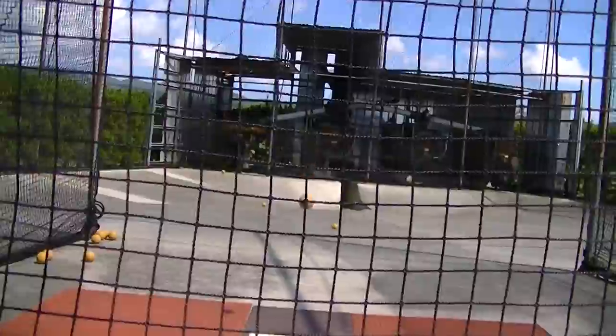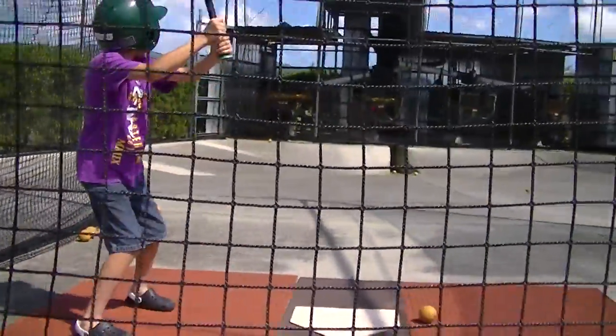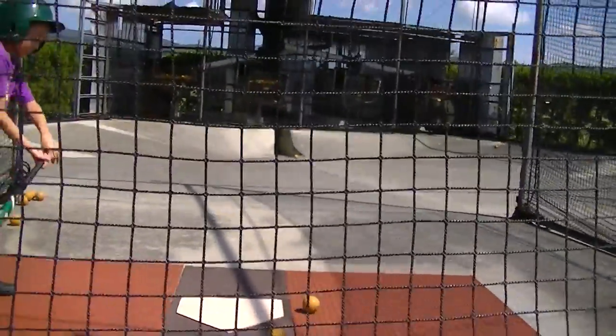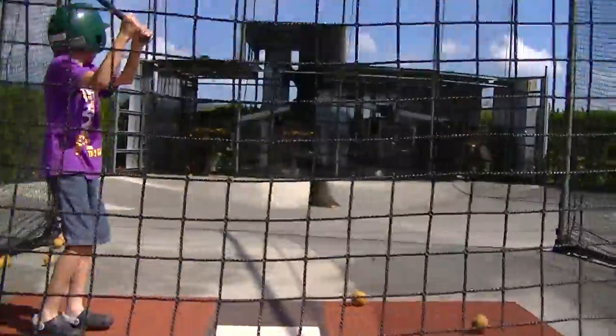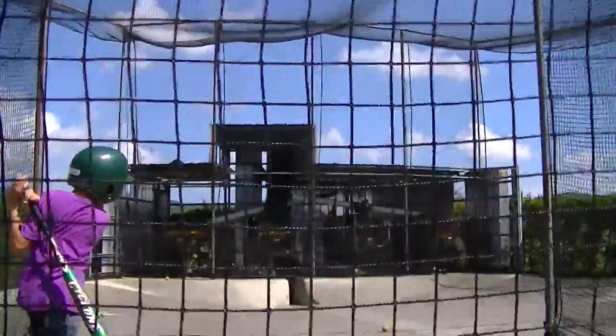Yeah, if you want, you can wait his time. Wait for his to get over — might be soon. Last one. Okay, my bat's bigger, so.